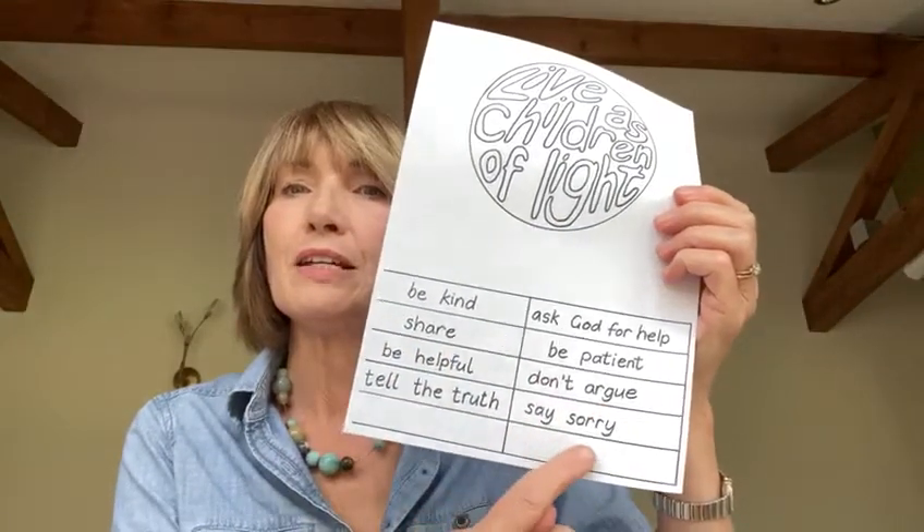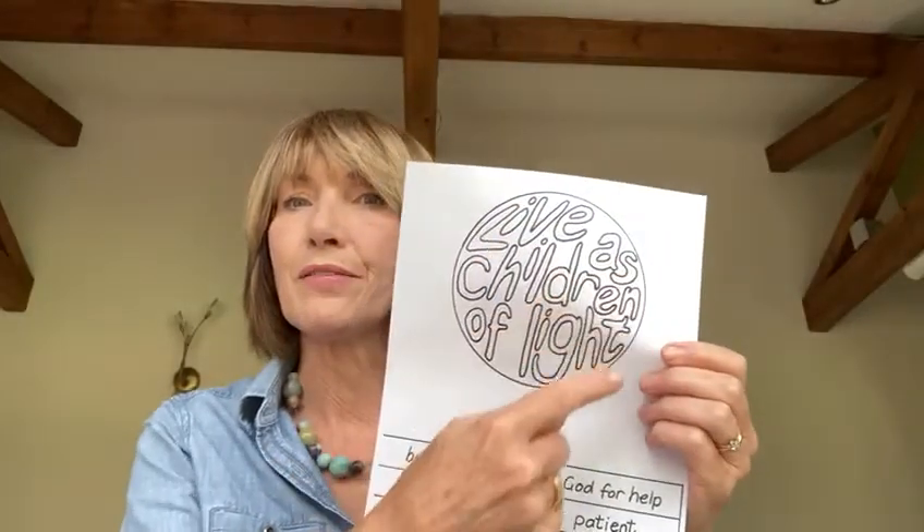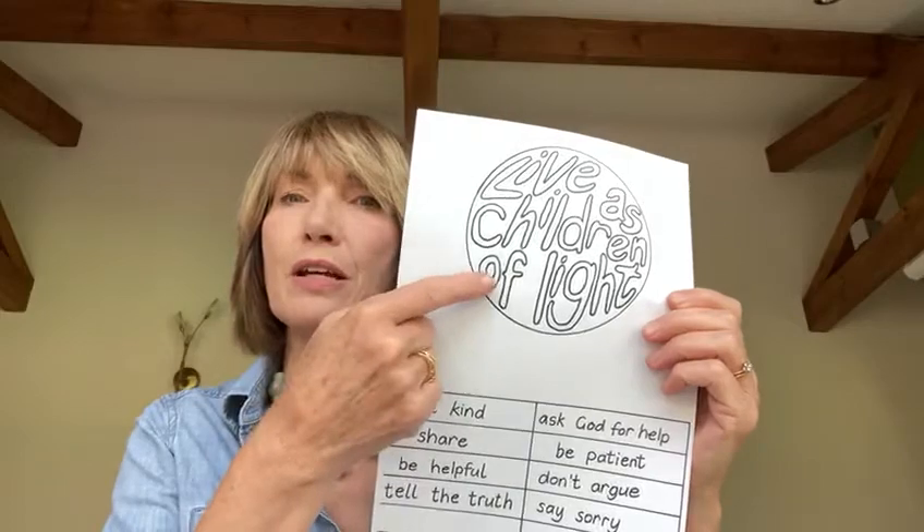Once you've finished filling in these rectangles, we're going to cut them out individually and cut out this circle. We'll stick the circle first in the middle of a piece of card, and then these individual rectangles are going to come out like rays of sunshine.